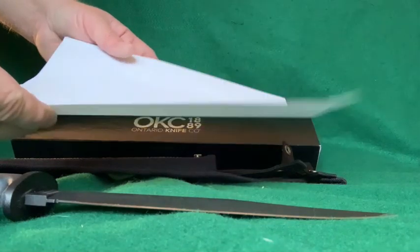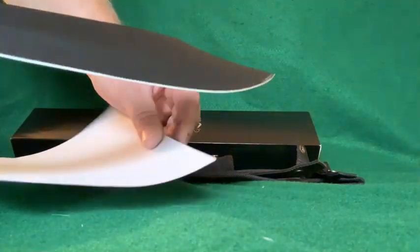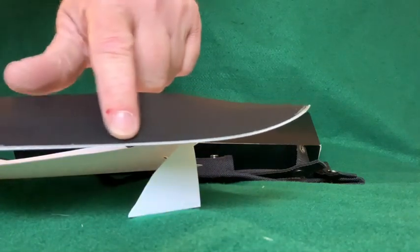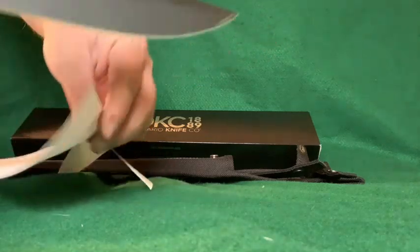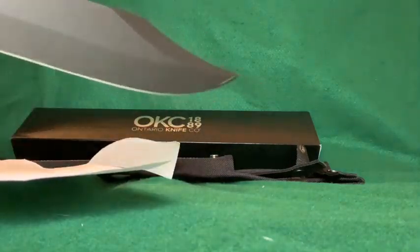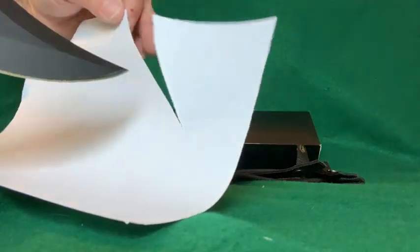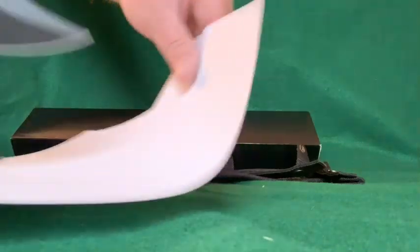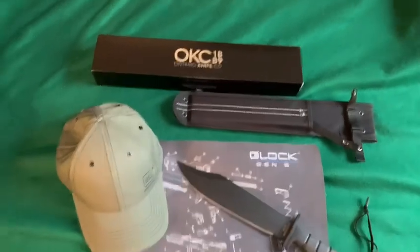Got a sheet of printer paper here, and this is the knife right out of the package — I haven't done anything to it. Let's see how sharp it arrived. Not too bad, considering that Teflon-type rust-proof paint is on the edge and it's a little chipped — I thought it might catch the paper but it's really not. For a big knife from Ontario — they kind of have a reputation for not sharpening their blades — this one seems really good. That's not the sharpest cut I've ever seen but it's good, especially for a big chopper. Could do a lot worse than that.